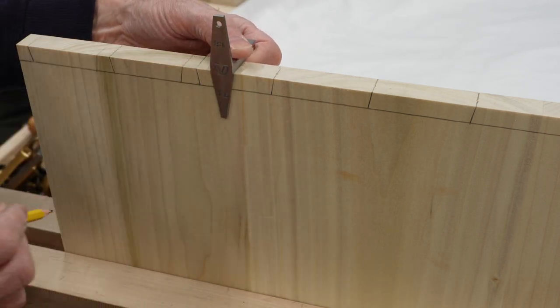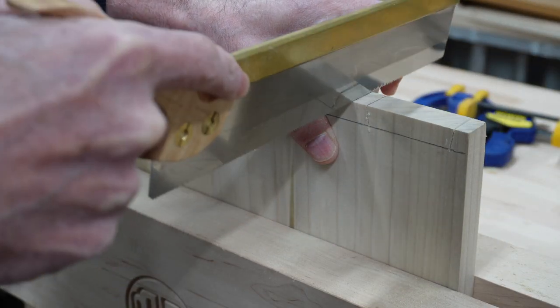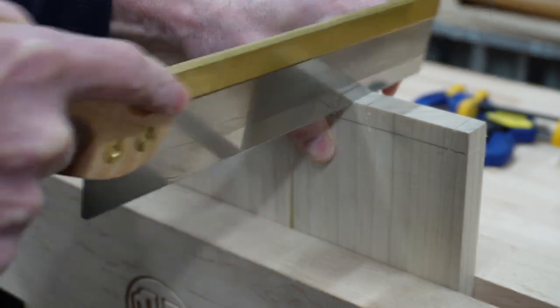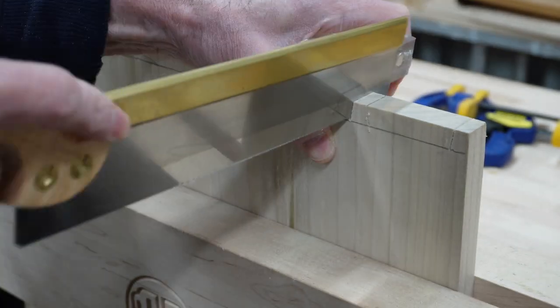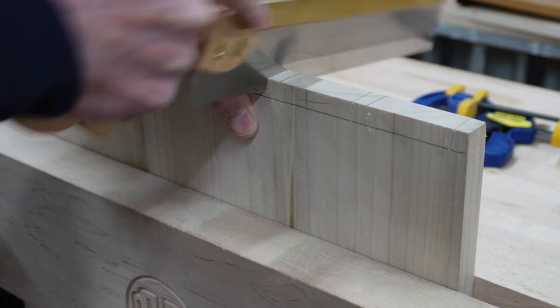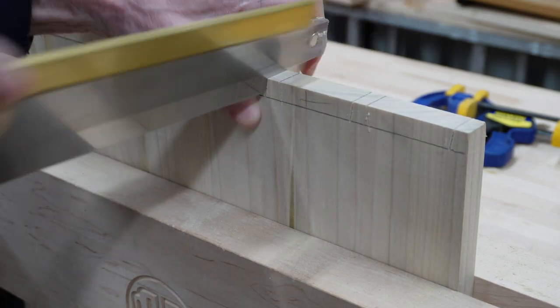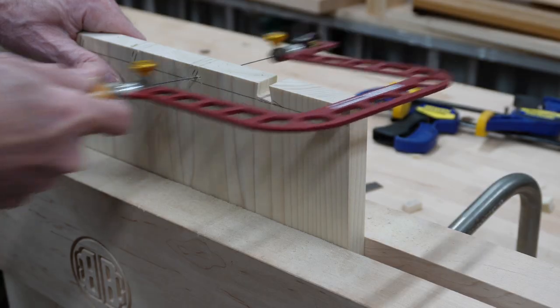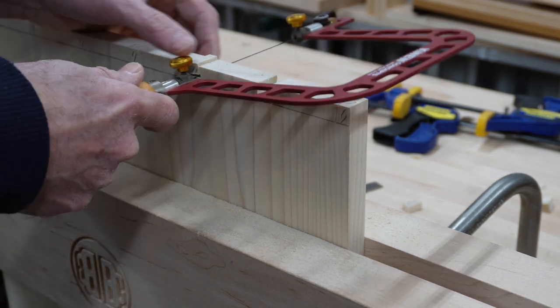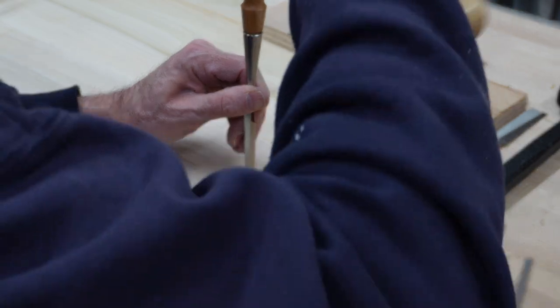They weren't perfect, but they were acceptable. To give me a better chance at success, I purchased the dovetail guide you see me using here from Jonathan Katz-Moses, and I have to say that worked very well. It's critical to get a nice straight line across the edge of the board, and this guide really did a nice job of helping me do that.